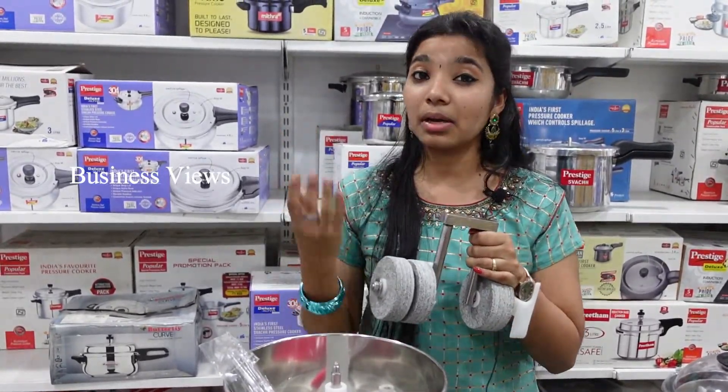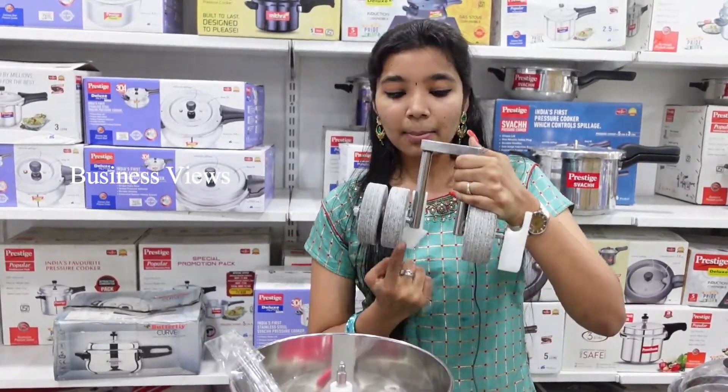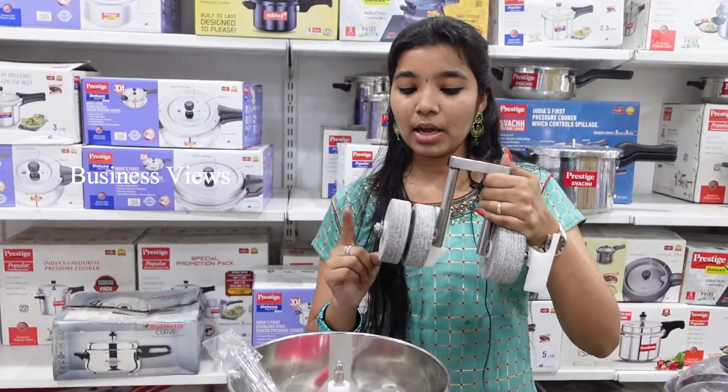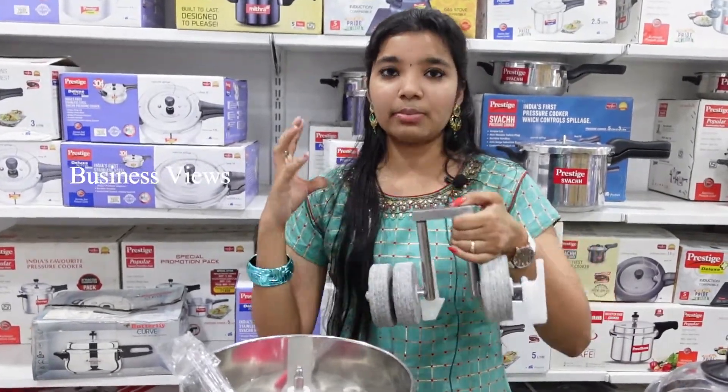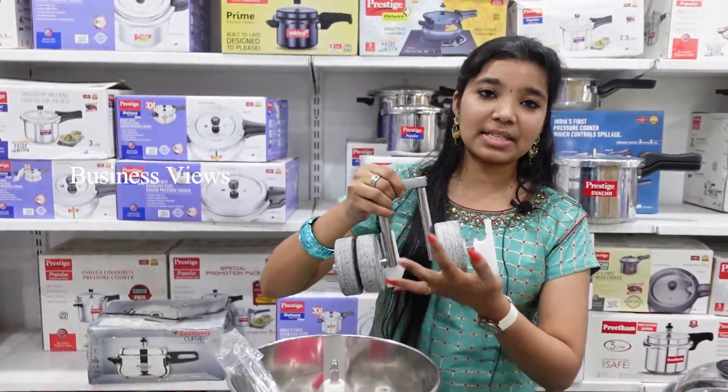We can handle it easily. For the body, we use stainless steel; for some parts, we use plastic. We have three holes plus two wipers.